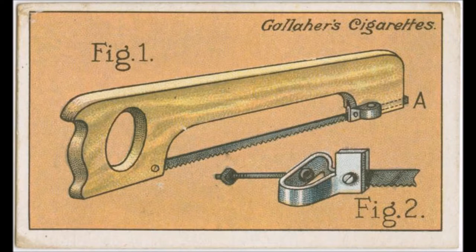Figure 2 shows the metal fitting for the other end. The projection at the top fits into the slot in the frame and prevents the blade from turning, while the saw can be tightened by means of the nut at A.